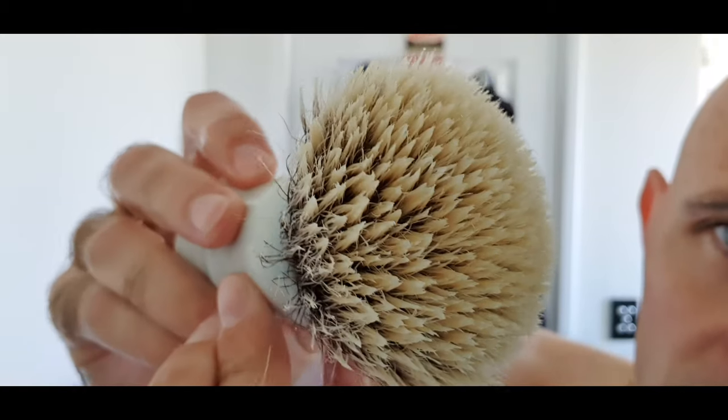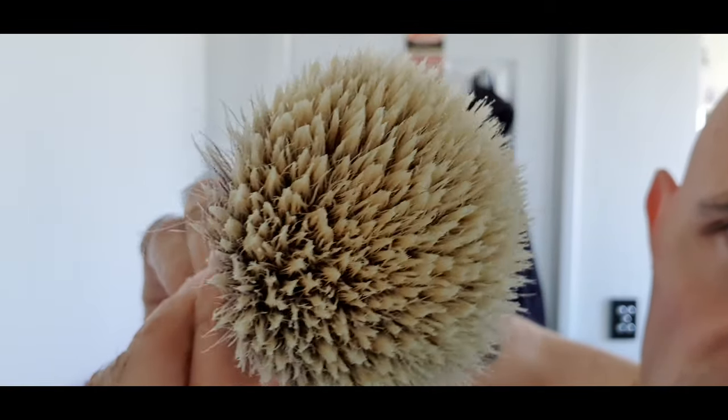I'll just show you that knot — look at that. All those little gel tips there. It's not like the whole knot turns into a big gel tip; there's just loads of little clumps of gel tips in it and it feels so soft. It feels like a quality synthetic with a lot of backbone.